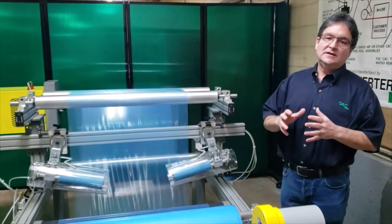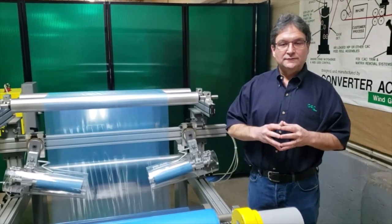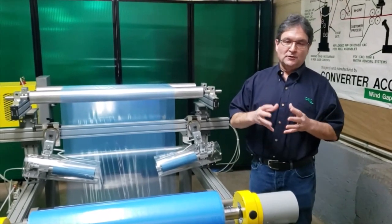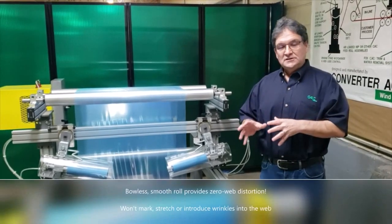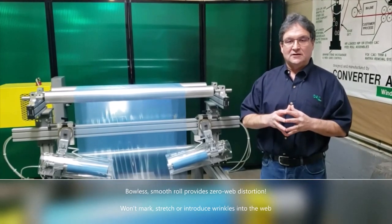The Wrinkle Stop is a linear, no bow, smooth surface, anti-wrinkle roll. We've created the perfect situation for taking wrinkles out of material. There's nothing built into this roll — no bruise, no bow — nothing that can distort your material in order to take the wrinkles out.